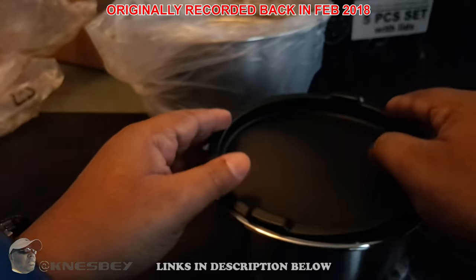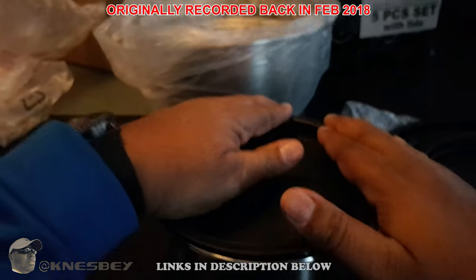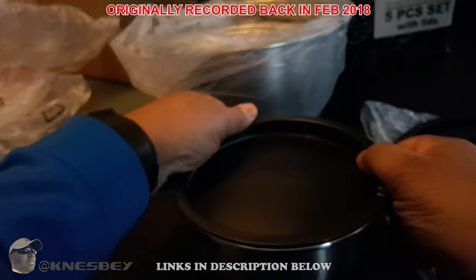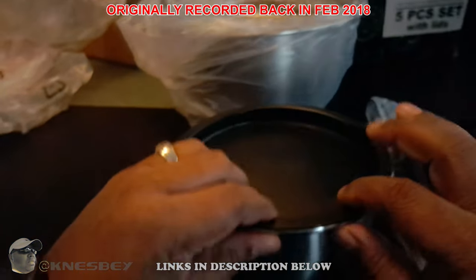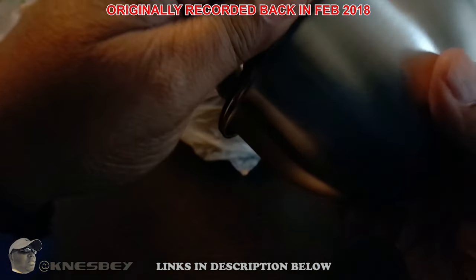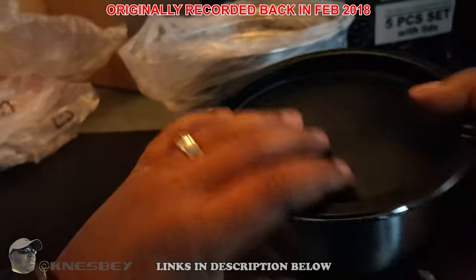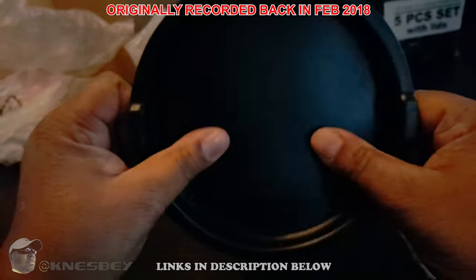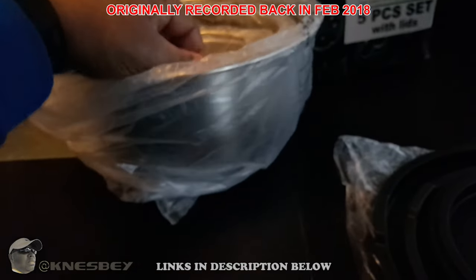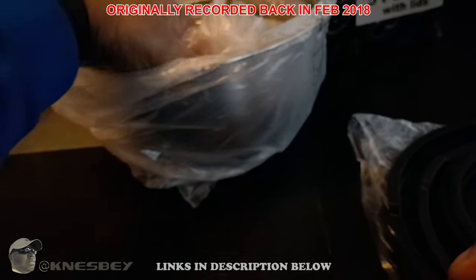Let's go ahead and put the lid on this bad boy. I'm pushing it down pretty hard — I think this might be a little leak-proof. Yeah, I'm going to have to check that out at the sink and see how leak-proof it is. That was the one-and-a-half quart.